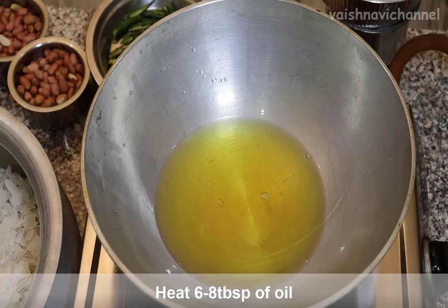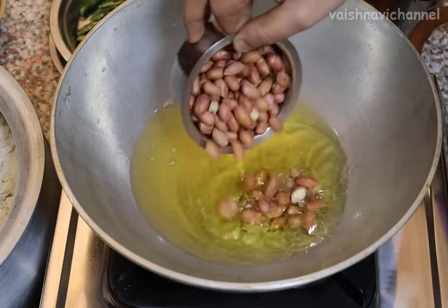If you don't have it in a bowl, you can fill it in the bowl. You can fill it at the top.